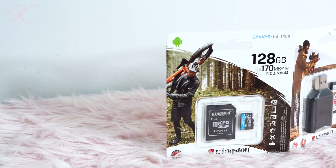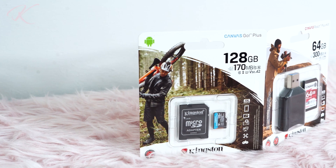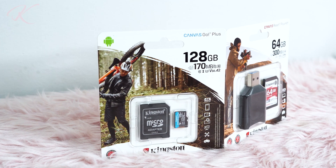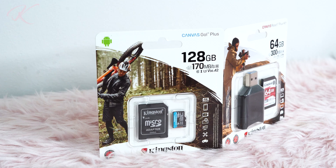At the top of the cards, we find the capacity and speed specifications. Since Kingston bundles a Micro SD UHS-II card reader, it is only normal that it comes with a UHS-I SD adapter. Both cards come with their own SD adapter, but with the Canvas React Plus, it also comes with the new MobileLite Plus reader.